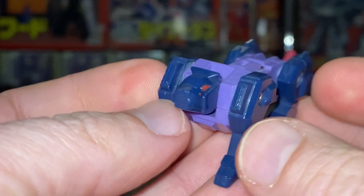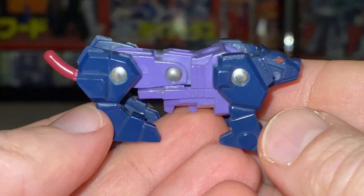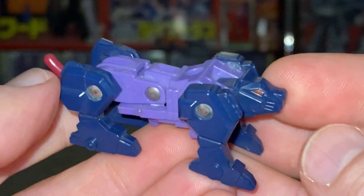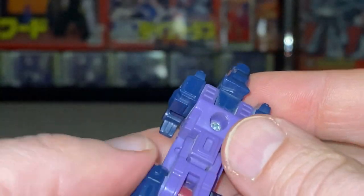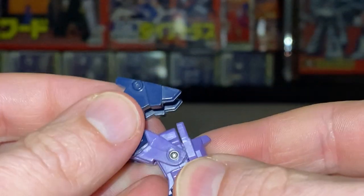This guy is supposed to be a tiger because his name is Toraza, and 'tora' is the Japanese word for tiger. His alternate mode is this beast form, but the actual main mode — unbelievably — is a head, which can be quite confusing.